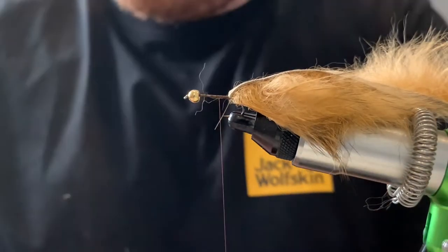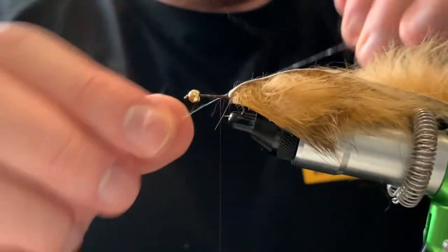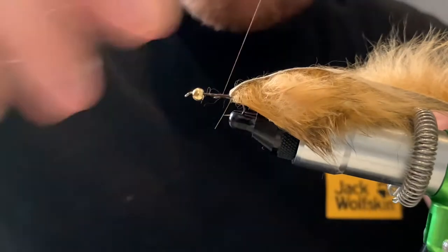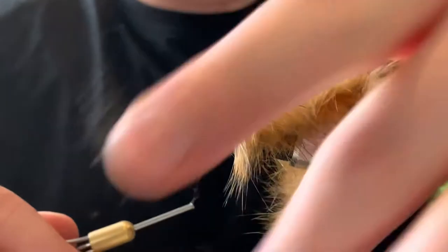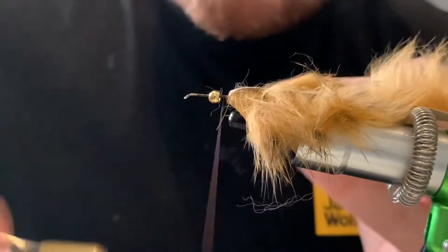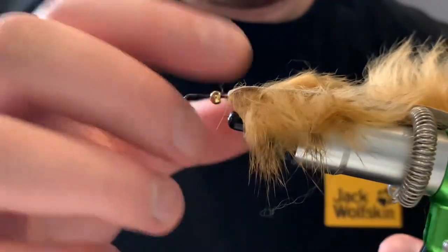I'm going to put my UV body in now. I'm going to put it down under the bobbin, just wrap it under, pull it so you've got no excess on the other side, and then tighten that in. That's secure — leave your thread there and then we're going to start the dubbing process.